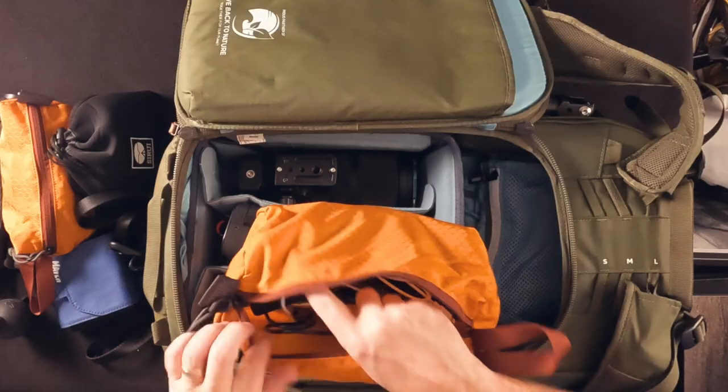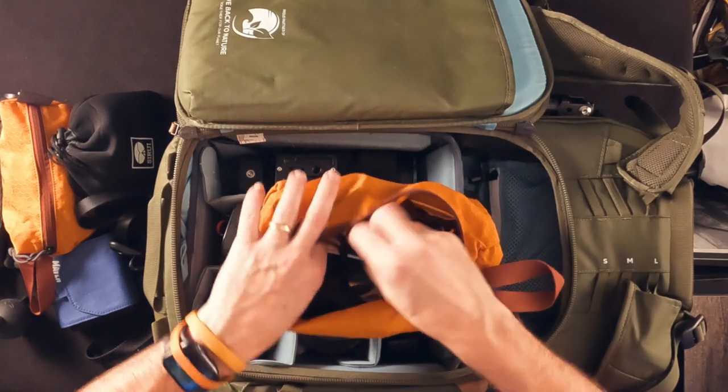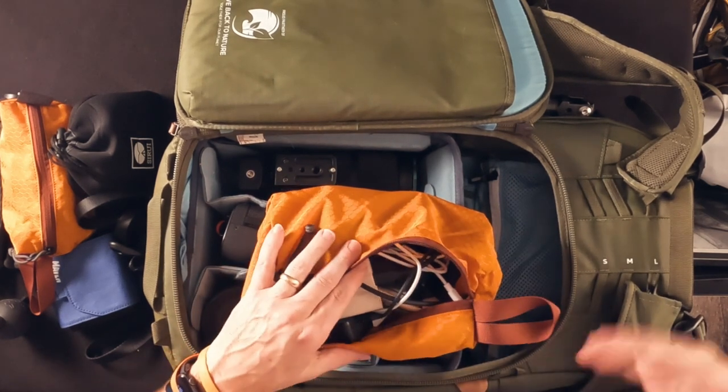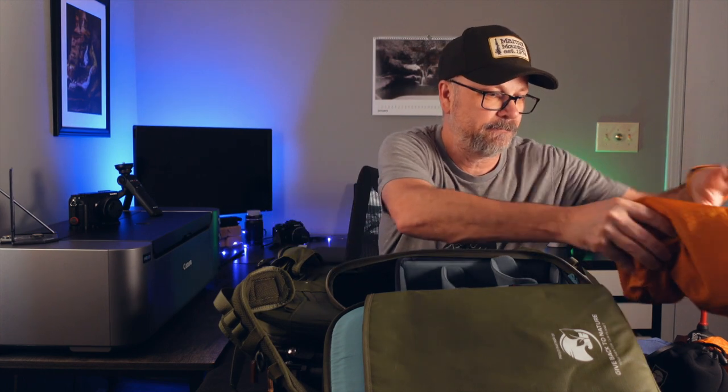I have a bigger tech bag with card readers for both CFexpress and SD cards, miscellaneous cables, extra cleaning supplies, an SSD drive to make backups while on the road, chargers for the action cam batteries, and extra memory cards. I keep this pouch stocked all the time even when I'm at home, so when packing I know I just have to grab this bag and I'll have everything I need. During travel it fits in the flex spot, and once I get to where I'm going it tends to stay in the hotel room.